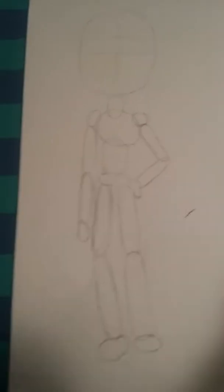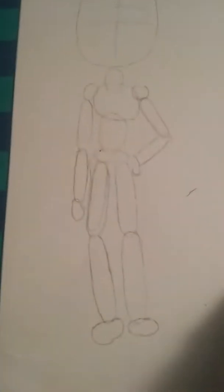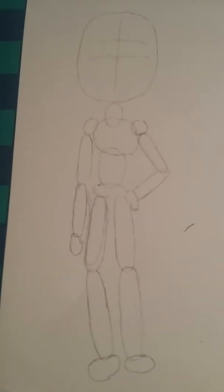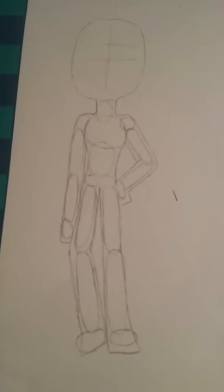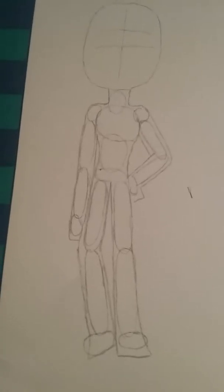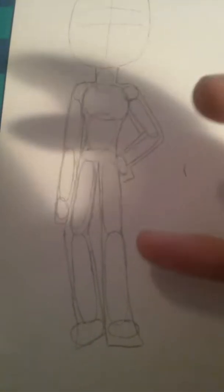Okay, so I have the kind of layout design of how she's going to be — that's kind of how I start them, not all the time but sometimes. I have the kind of body shape. Now I'm just going to erase the circles and then I'll start with the actual layout and costume design of her.